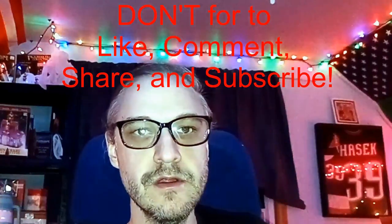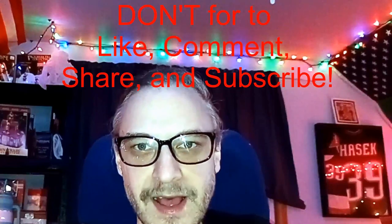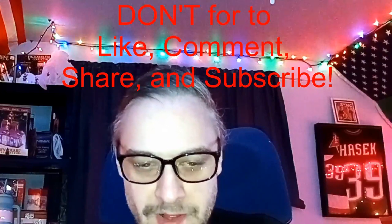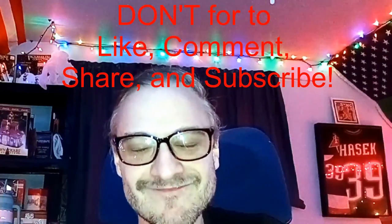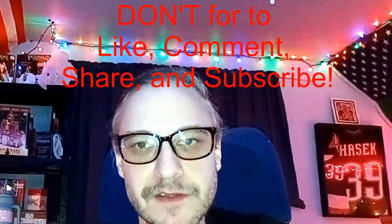Alrighty. So I'm Dave, and that is my life. I'm tired. And that being said, once again don't forget to comment, like, share, and subscribe. Thank you for watching. Hope you enjoy the rest of your day, afternoon, and evening, if you are on planet Earth.